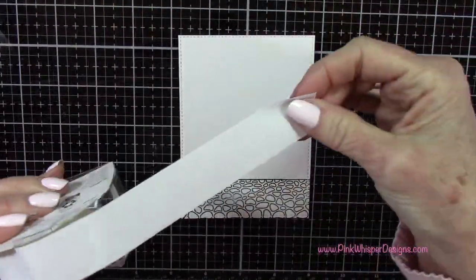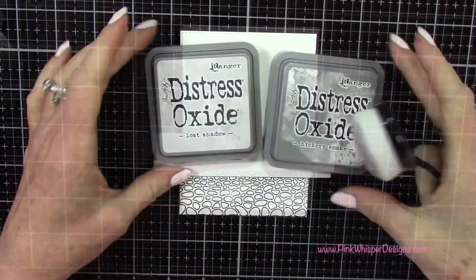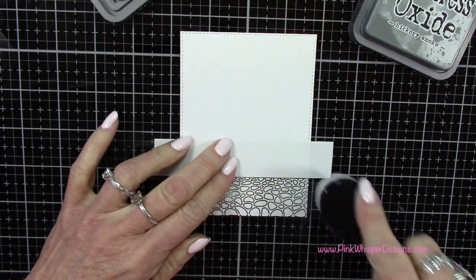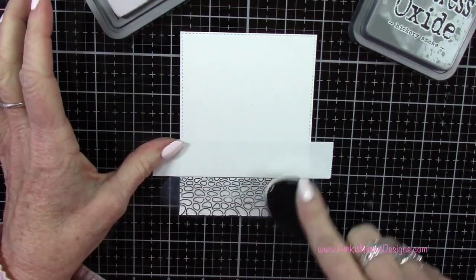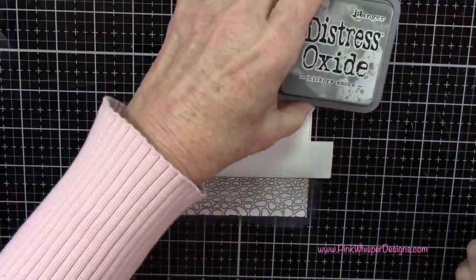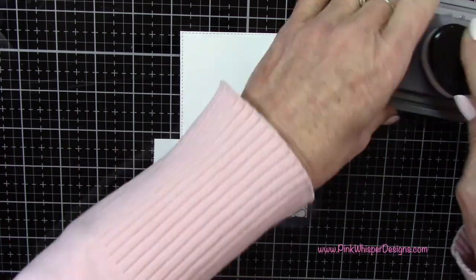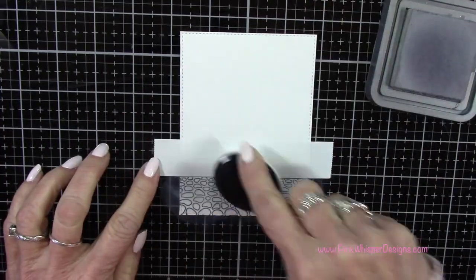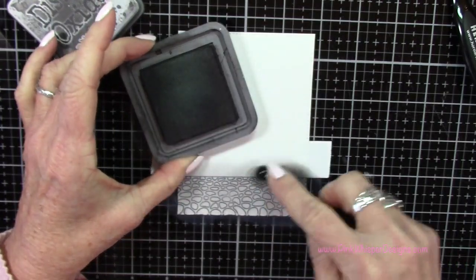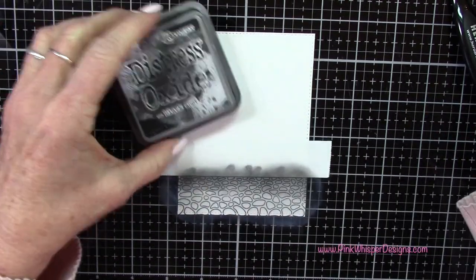I've got Lost Shadow and Hickory Smoke Distress Oxide inks, and I'm going to start adding these. You may want to heat set your stamped image before doing your blending — that VersaFine Onyx Black ink, if it's a little too wet, you might move the ink around. So I did quickly heat set this. I started with Lost Shadow and now I'm adding the Hickory Smoke, coming from that post-it line down into the little walkway. Then I'm grabbing the Black Soot and doing the same thing — just going right along that edge with a much smaller brush to get just a little shadow there at the top of the walkway.